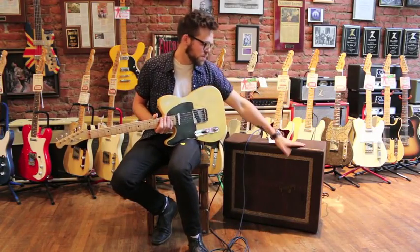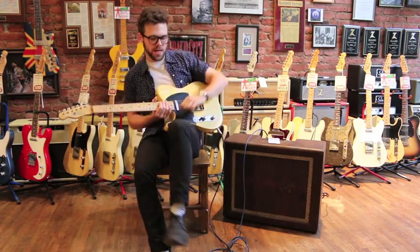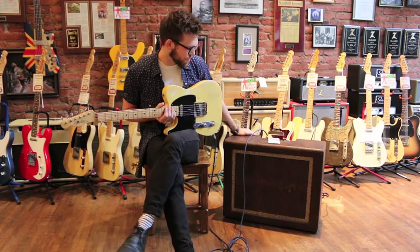I'm going to be demoing this old Gibson. It's a 1956 GA-90 — kind of a big amp for that time. It's got six 8-inch speakers.